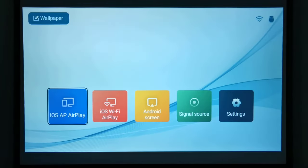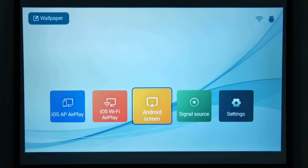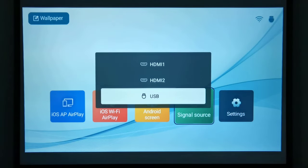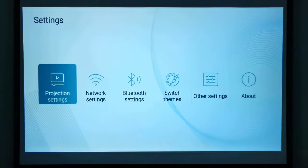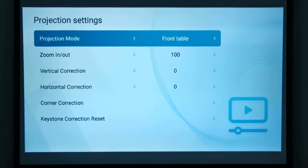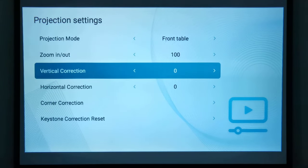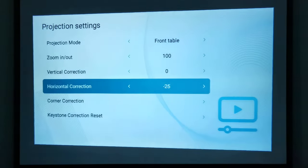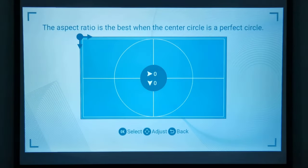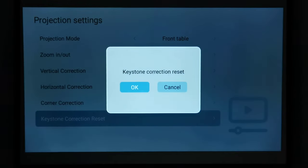The main menu is somewhat different from other menus seen in similar models. All the displays on the main screen are options to mirror your mobile devices via AirPlay and Android screen share. It has options to select the signal source whether via HDMI or USB, and you have the settings area. The settings area is divided into five sections. Under projection settings you can adjust the projection mode, zoom, digitally adjust vertical and horizontal keystone correction, corner keystone correction, and reset all keystone corrections to default settings.